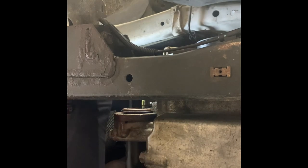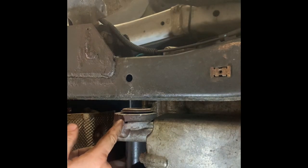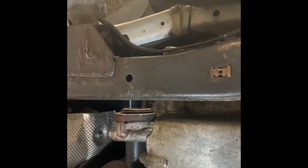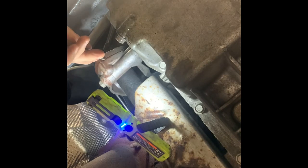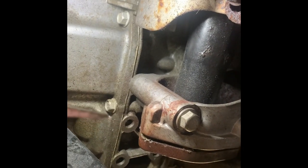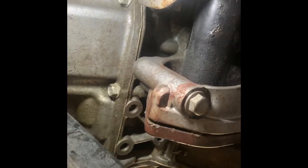The camera is pointing upside down at the intermediate shaft under the car. I'm pointing at a small hole where you jam a drift pin through to separate the intermediate shaft from the housing. You've got to stick a chisel up in there, pry it out or beat it in and it pries it out.